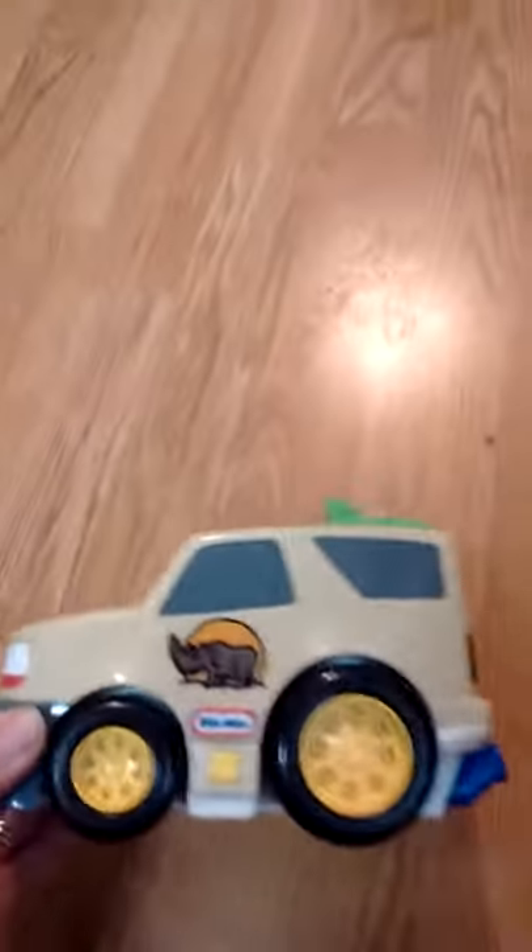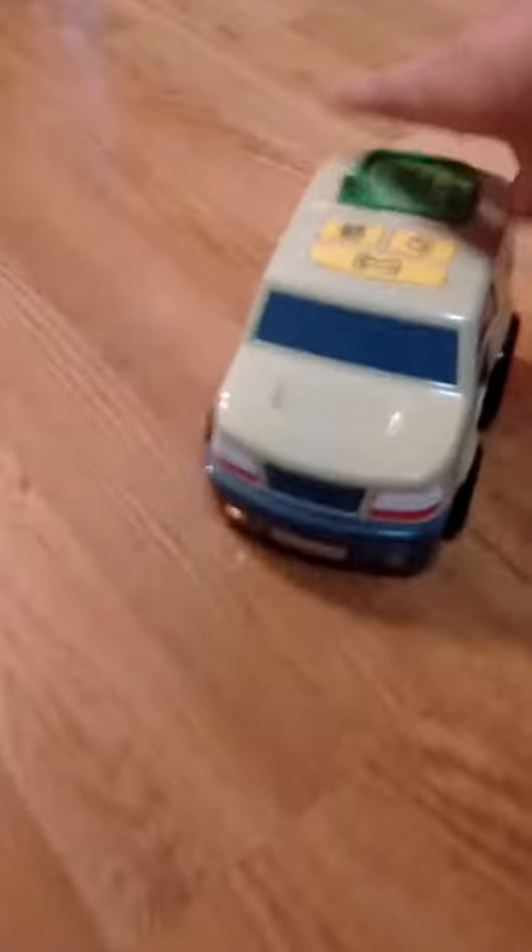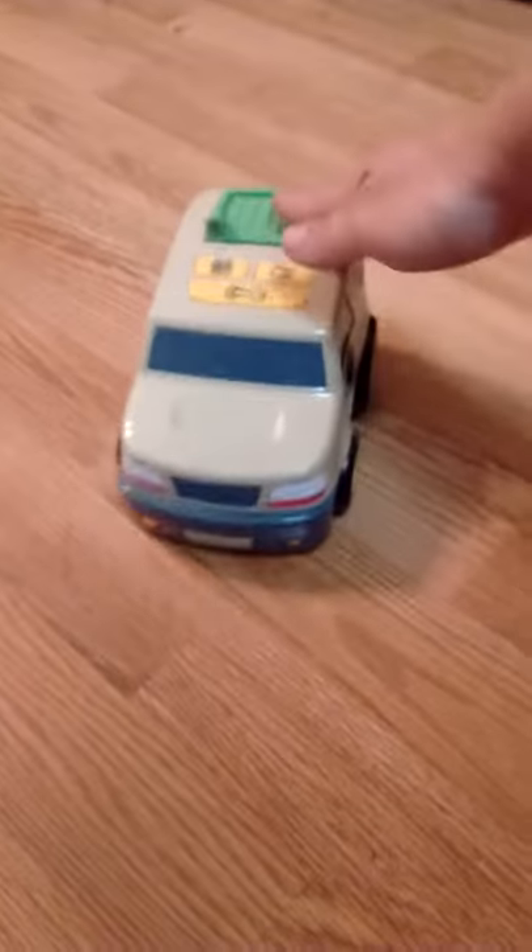A testing video for this Little Tykes safari car. Push this button here and start it up. You can see the lights working and the sound works.